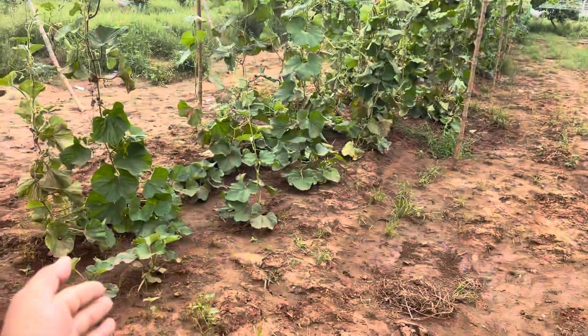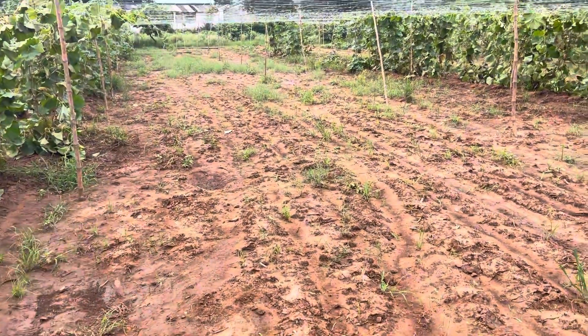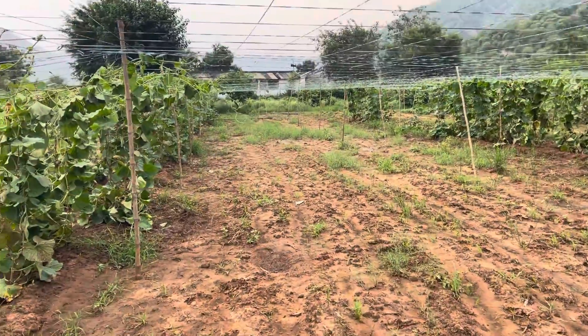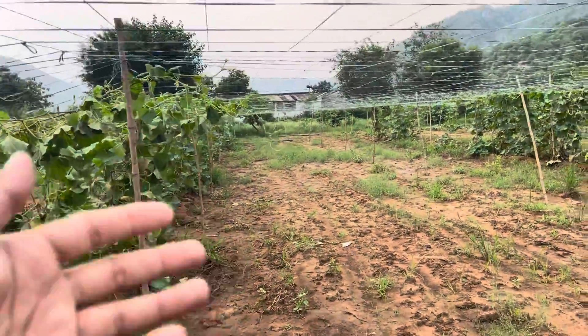So that these plants will come over it and all the production of bottle guard — or in a local language we can say loki or ghea — they will come up over here and it will be very easy for us to pluck.